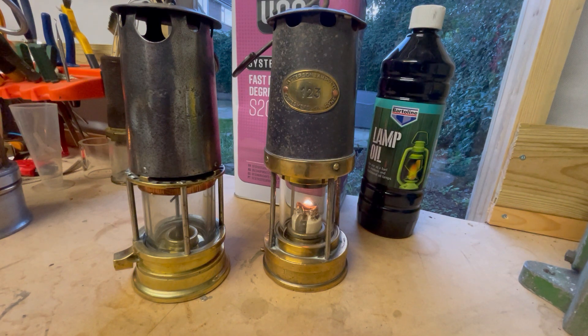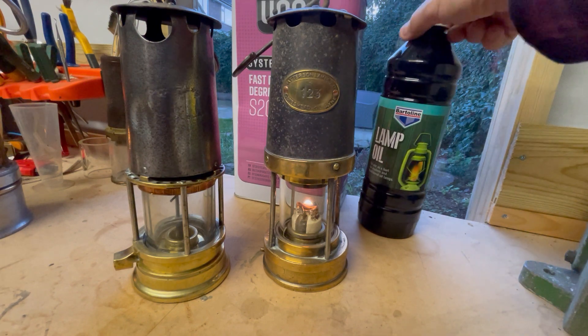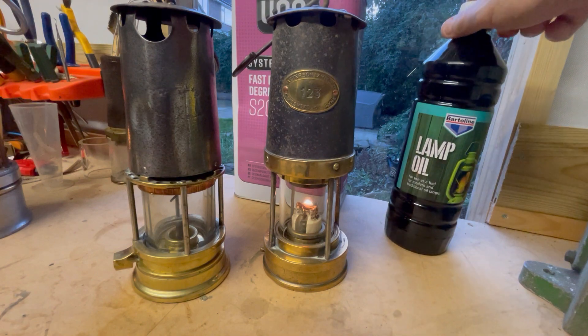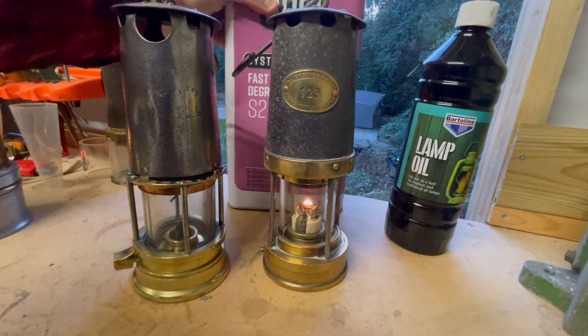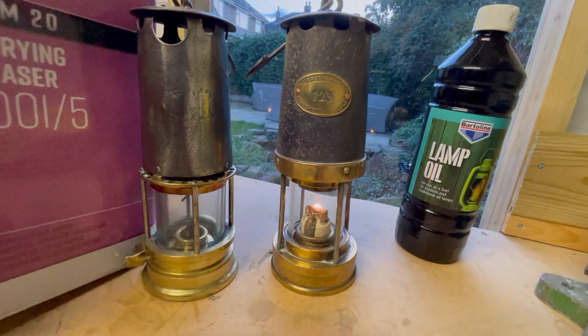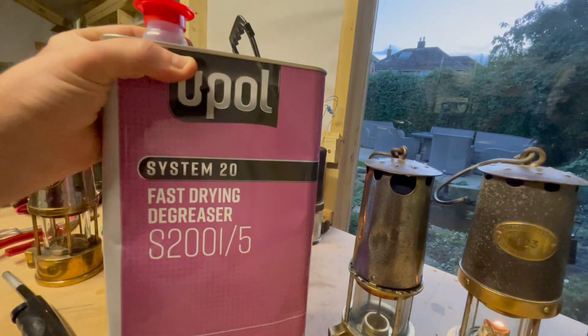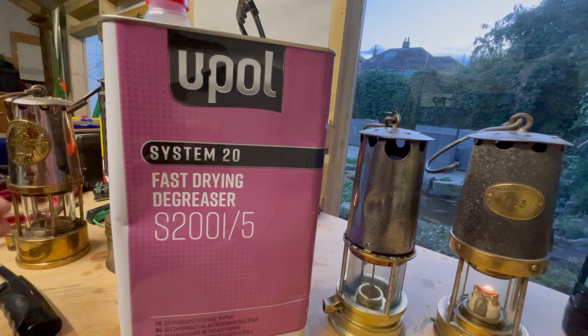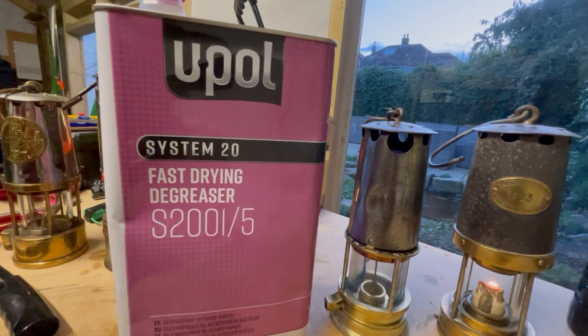So you've got two types of fuel. You've got your lamp oil, which is essentially paraffin, and you've got your spirit fuel — this stuff here that I use is Zippo, but that is naphtha, which is what is used in lamps with relighters.